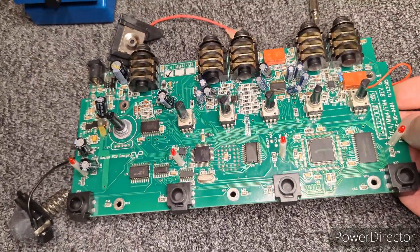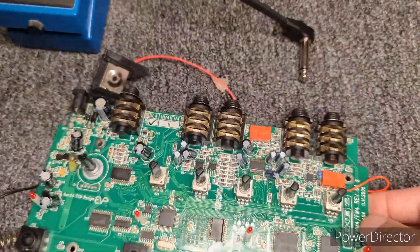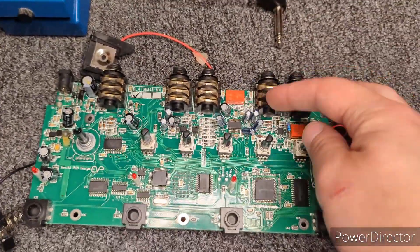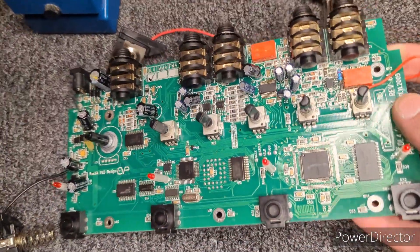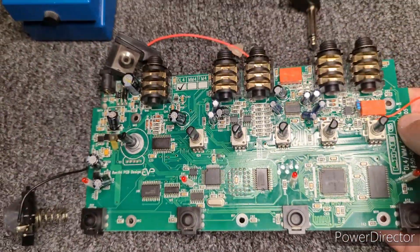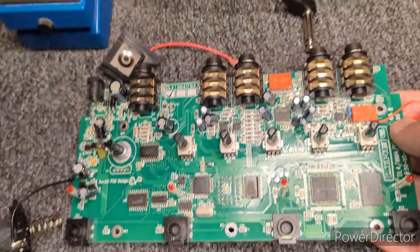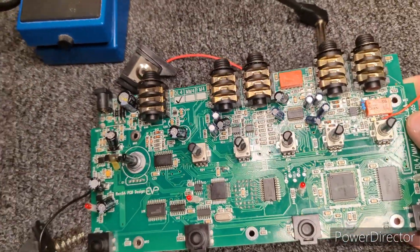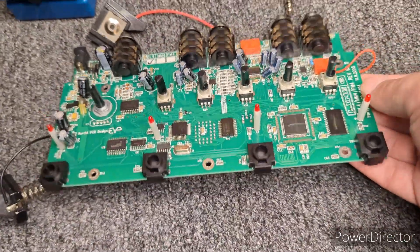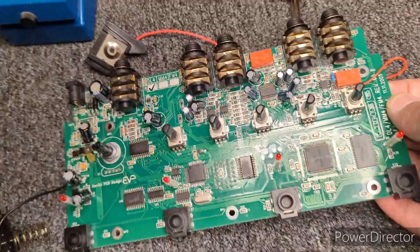He had said one of these has left and right inputs so you can play them in mono and stereo, and he told me that one of the channels wasn't working. But when I plugged this thing in, it wouldn't even bypass a clean signal on either channel.